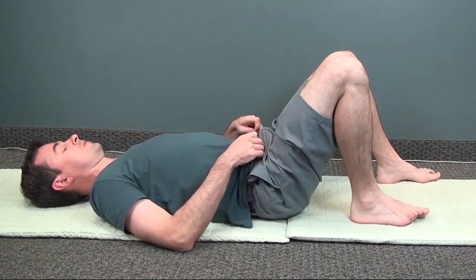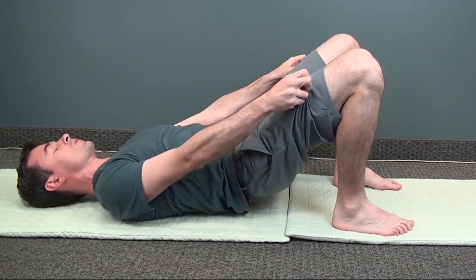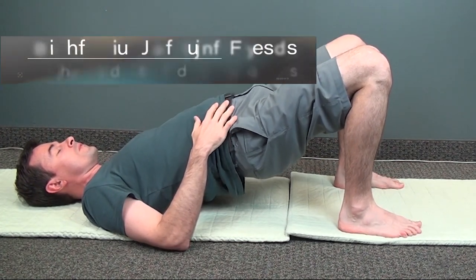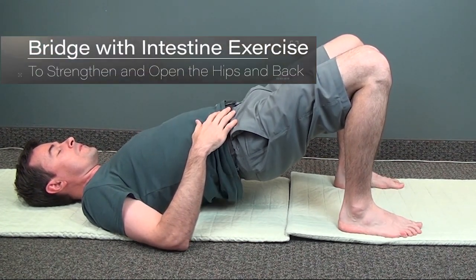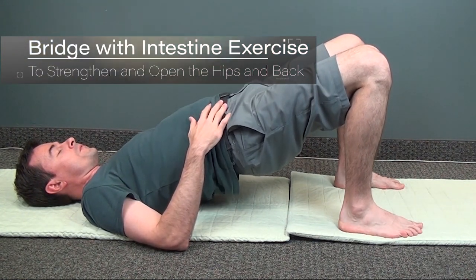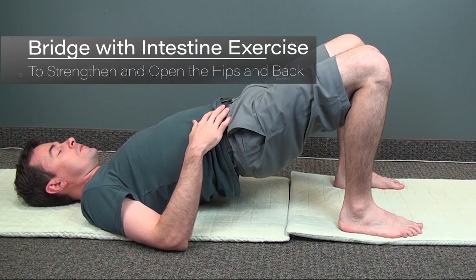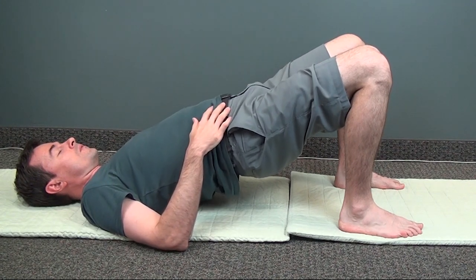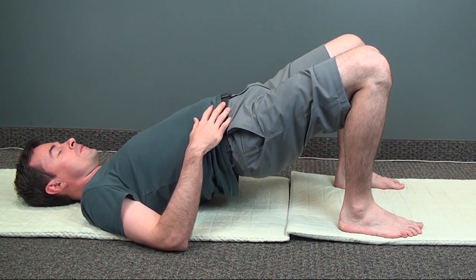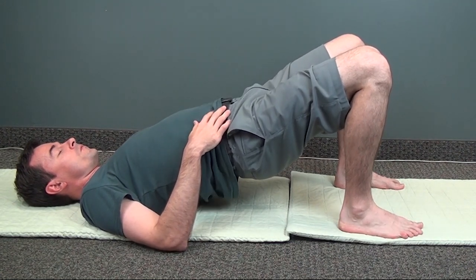Now let's do the bridge posture. Bring your feet a little closer to your body and push your hips up off the mat. You can keep your hands resting on your lower abdomen and begin the intestine exercise. This is a very powerful exercise to open up blockages in your lower back and hips and increase the circulation and the depth of your breathing.